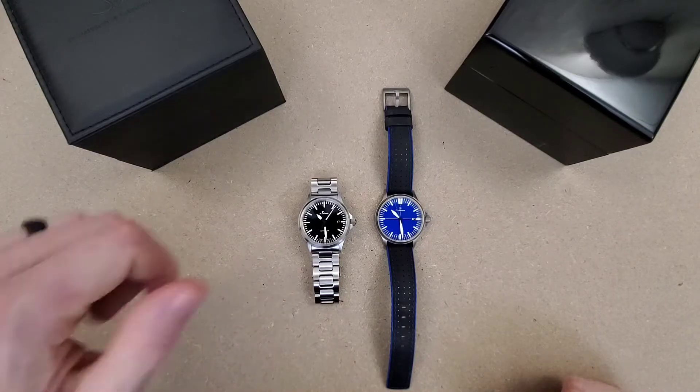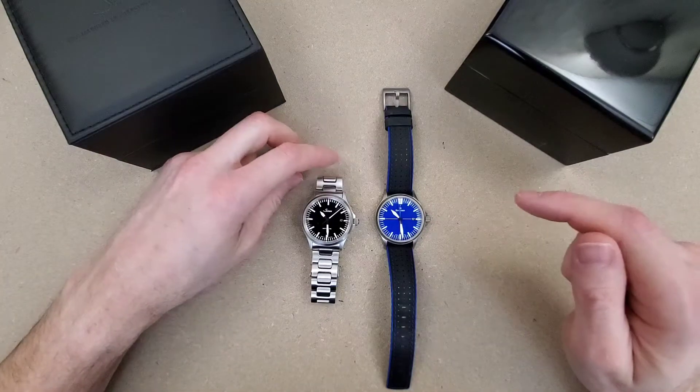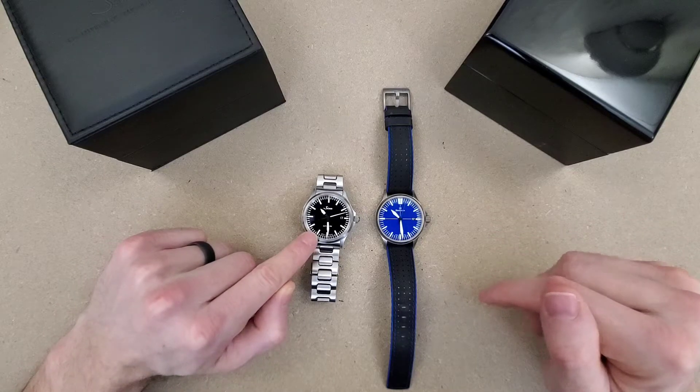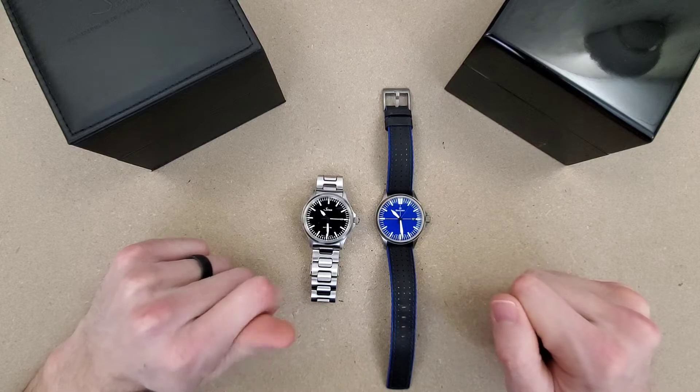Welcome to Wrong Time Watch. My name is Kevin and today we're looking at the Zen 556 and the Mosco DS30.